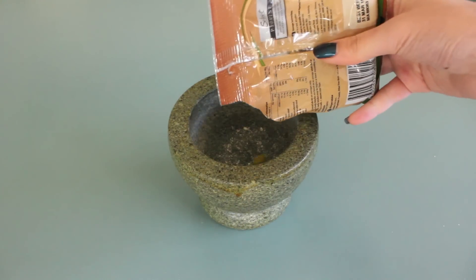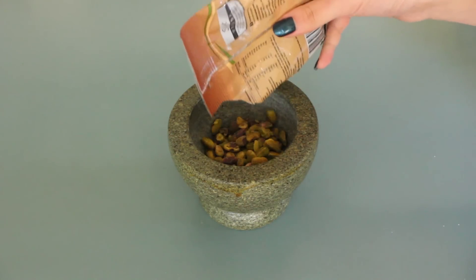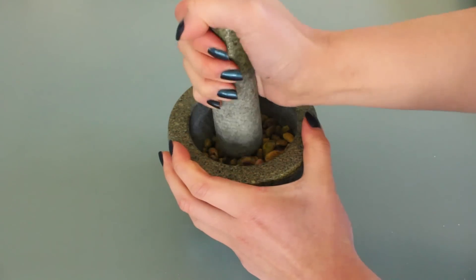To smash up the pistachios you can use any tools you like. You can zip them up in a plastic bag or use a knife and chopping board — whatever is handy for you.